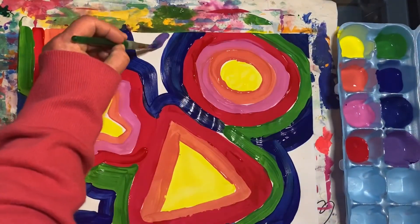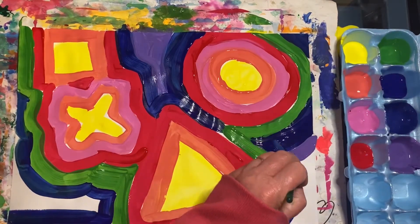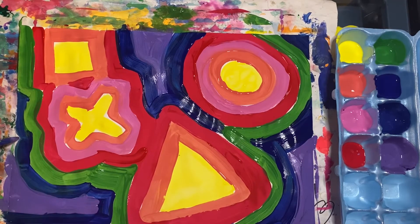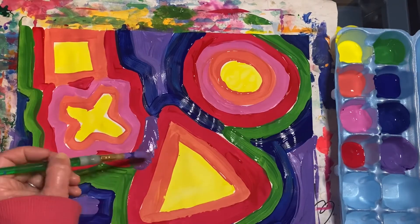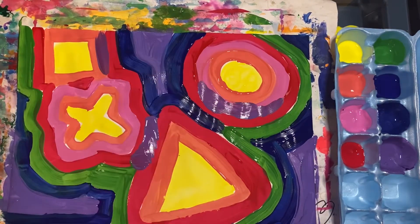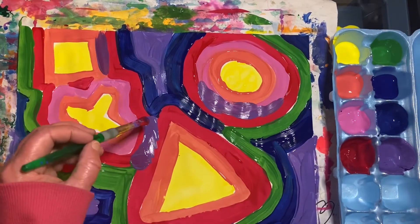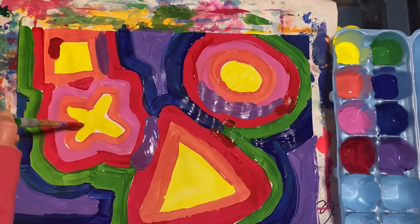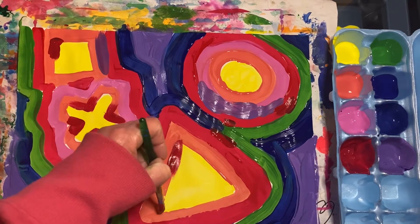Now I'm going to use some purple to fill in the rest of the white areas. Try to fill in all your little ghosties. I think I'll finish up by adding a few dabs of red here and there. Be creative and have fun.